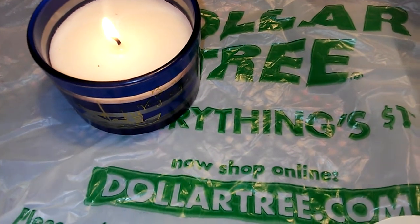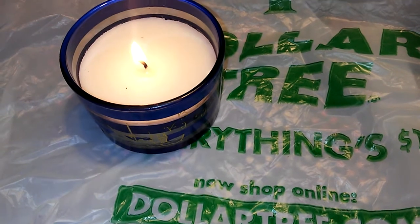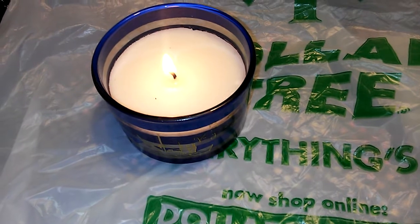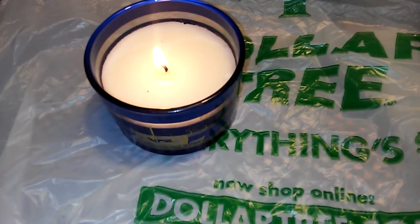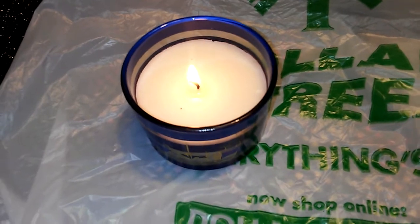This is nice to put on your mantle — one on each side, or three or four on the mantle piece if you have that in your house. Or your bar, you can put it on the bar, in your curio, in your bathroom, your kids' room, on your husband's nightstand. I just love this, it's so cute.